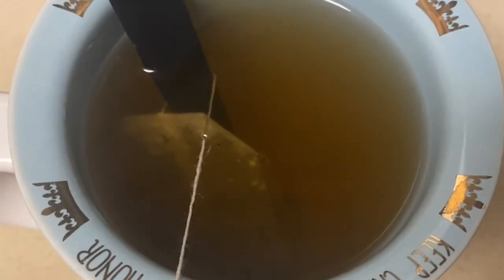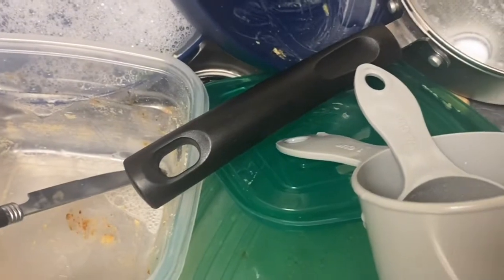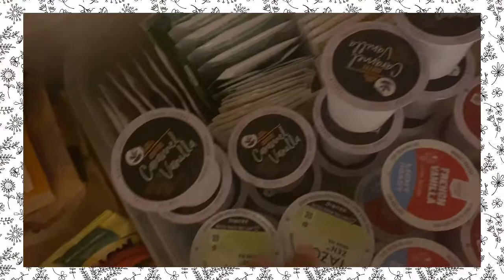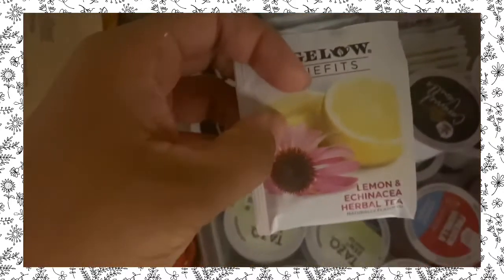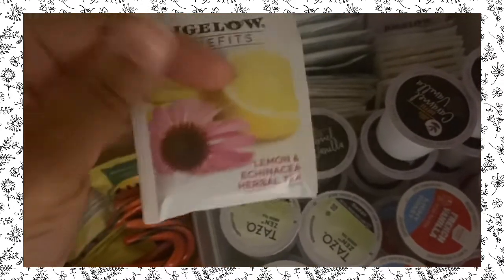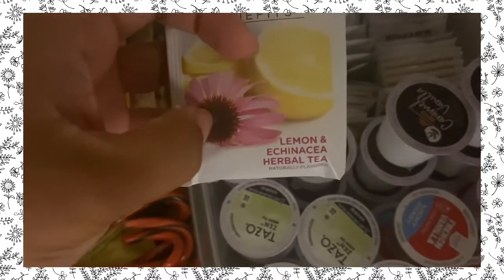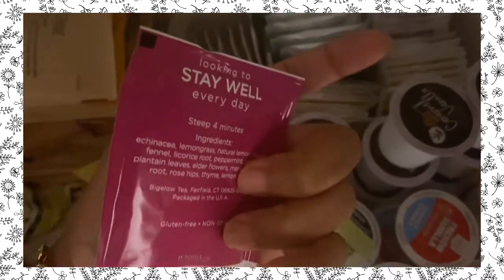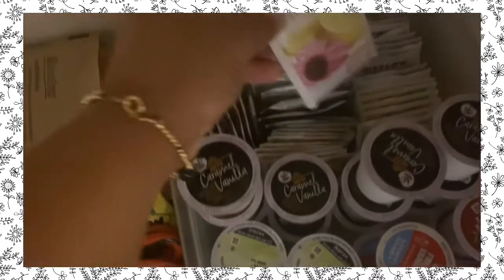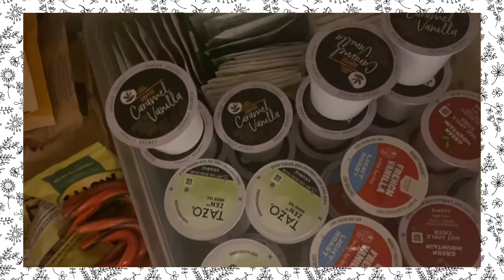So this morning I'm just having tea. I need to clean up my kitchen because last night we literally ate and left the kitchen dirty — that is so not like me. This is the detox one, the lemon echinacea herbal tea. I try to drink this every other morning. It says 'looking to stay well every day,' so that's what I drink. I'm not having coffee today, thank god.